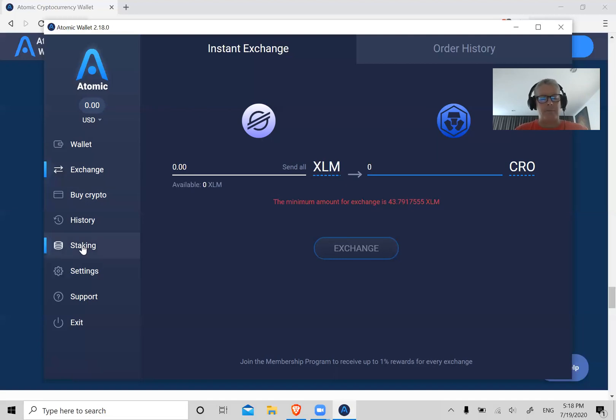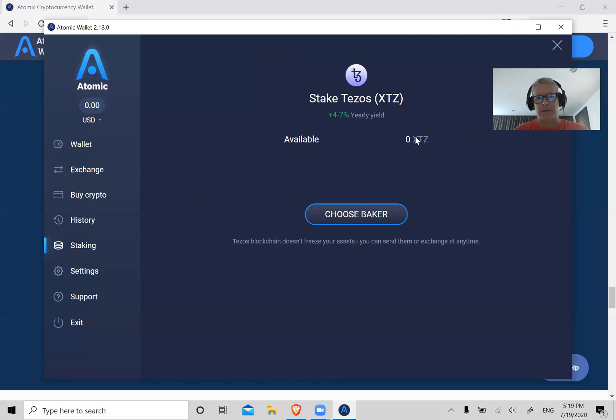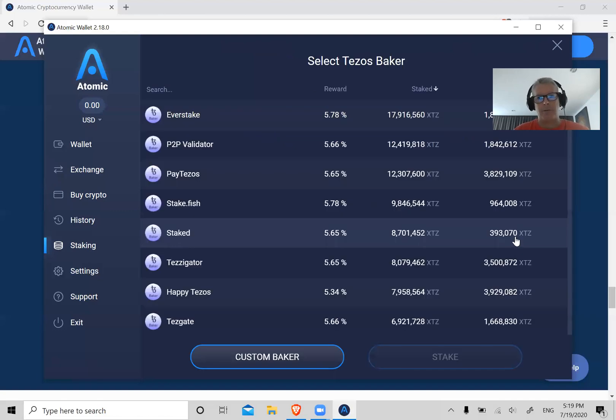Now let's go to Staking — you've heard about staking and earning passive income; this is how you do it. I've done videos about Tezos before so we're going to talk about Tezos. Here's Tezos — zero balance obviously — but let's say you bought some Tezos on Coinbase and sent 100 Tezos here. What you do is click on Choose Baker. Tezos calls it 'baking' instead of staking.